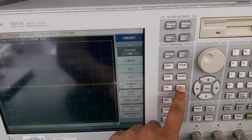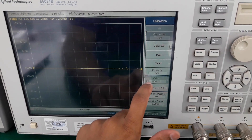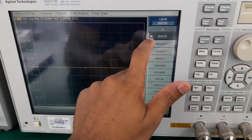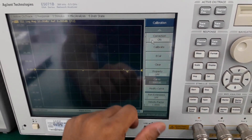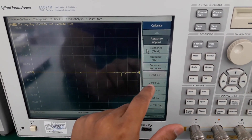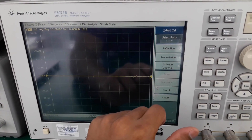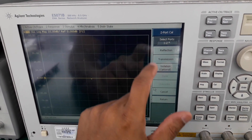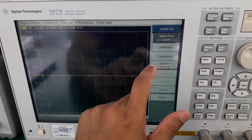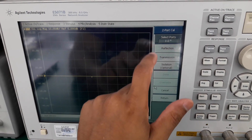Now press the Cal button and make sure your cal kit model number is already selected correctly. Press Calibrate and select two-port calibration. You can see there are three options: Reflection, Transmission, and Isolation. We will only perform Reflection and Transmission; Isolation is optional.